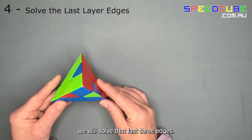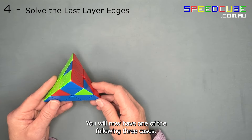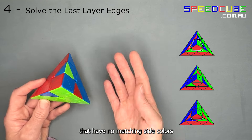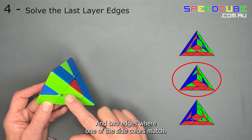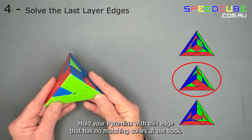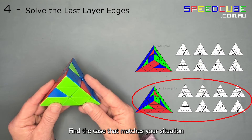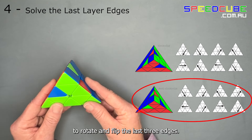For the last step we will solve the last three edges. You will now have one of the following three cases. In the first case there is one edge with no matching side colours and two edges where one of the side colours match. Hold your pyraminx with the edge that has no matching colours at the back. Find the case that matches your situation and perform the algorithm to rotate and flip the last three edges.